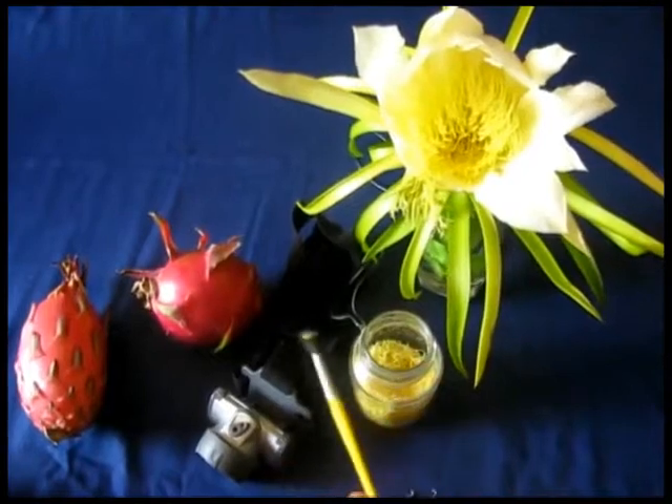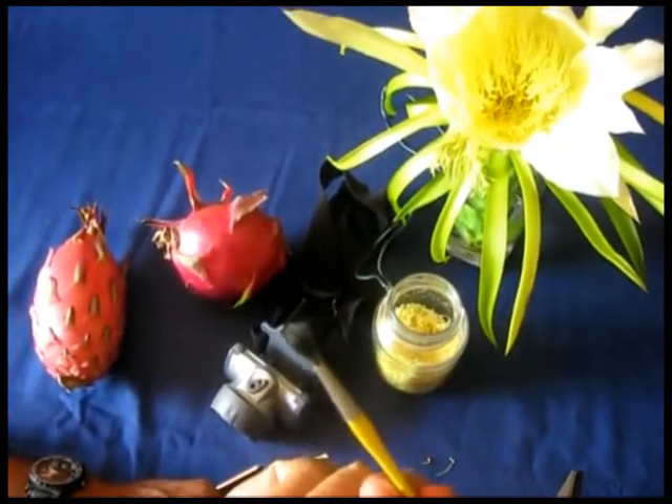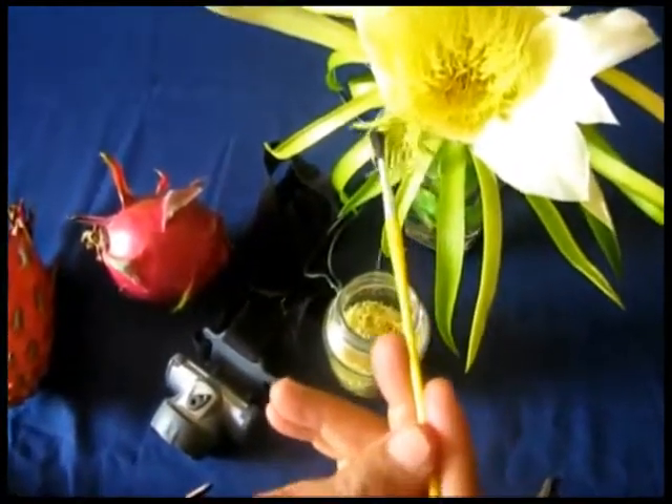Then you get your brush — as you can see, the brush is almost yellow. That yellow dust is the pollen. That's what you have to put onto the female part, the stigma right here.